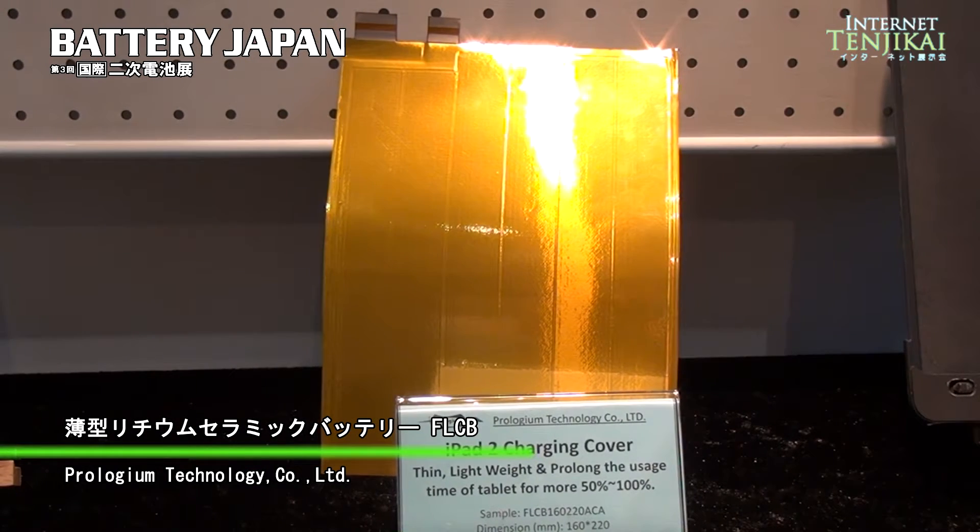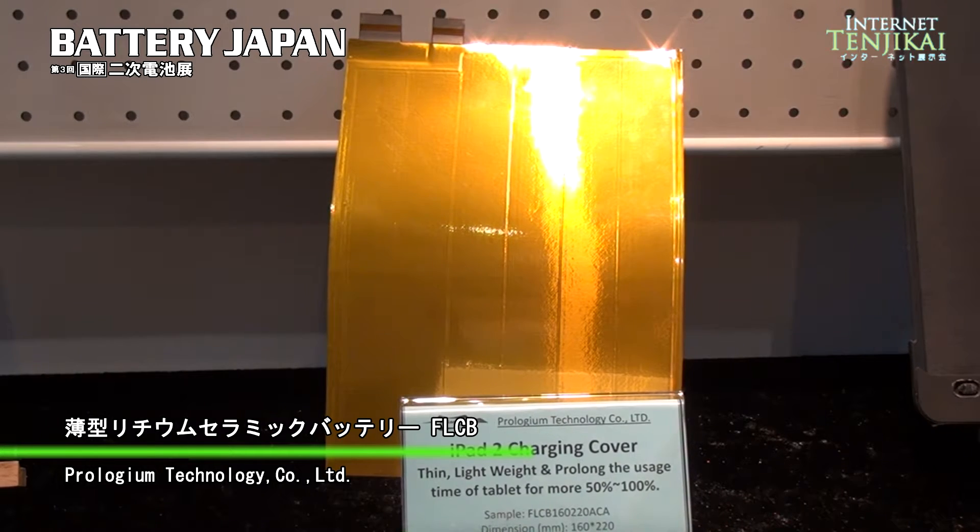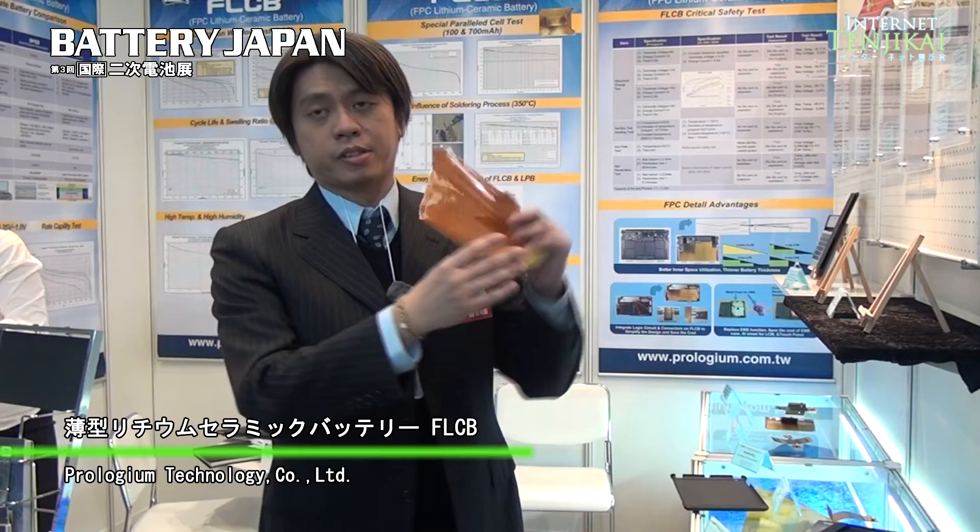This is our new battery. We call it the FLCV. FLCV means a kind of FPC — flexible printed circuit — and lithium ceramic battery. We are a solid state battery, so we are a very safe one and very thin one.